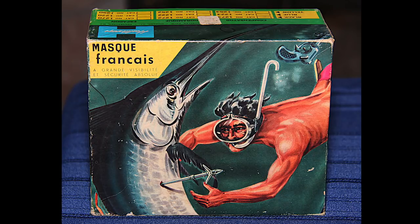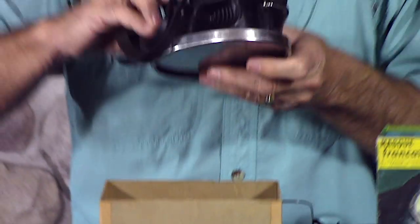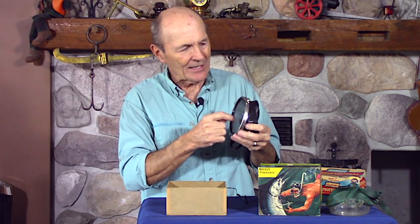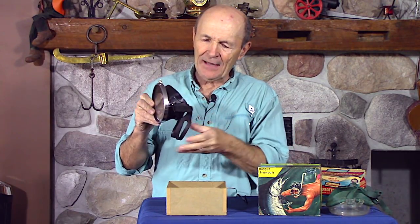Now I want to show you one more — and this mask isn't that special, but the box is great. Check this box out. That's some mask — you haven't even seen the mask yet, but the box is fantastic. It comes in a couple of different colors, a couple of different sizes. Looking at the mask itself — pretty straightforward, a typical old-fashioned design, this one's in great shape, almost new, made by Healthways again. A special tempered lens — they're all tempered lenses now, but when they went from plastic to glass to tempered glass, that was a big deal. Now they're all tempered glass.